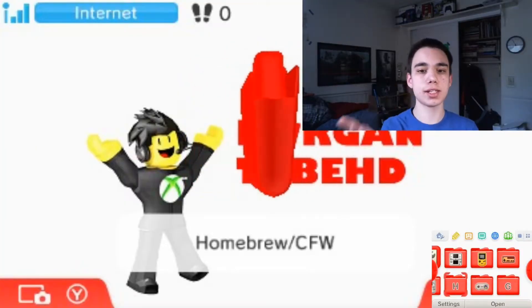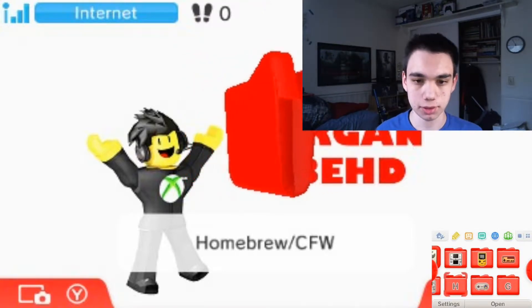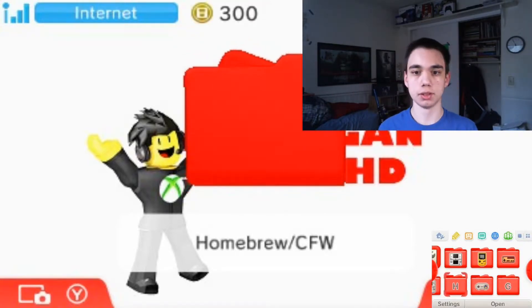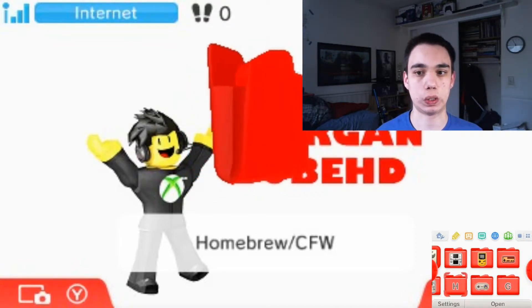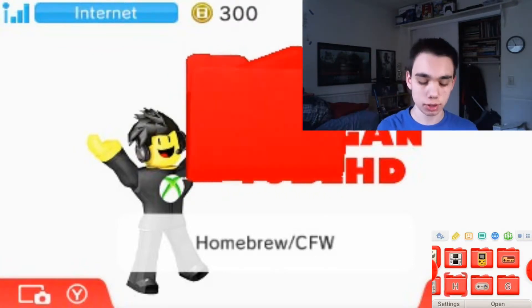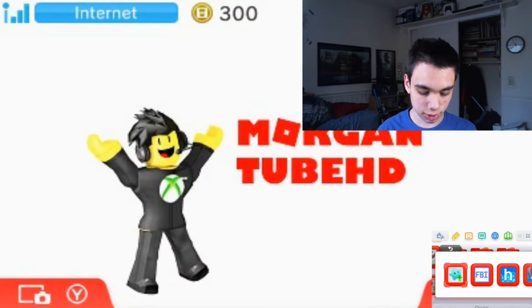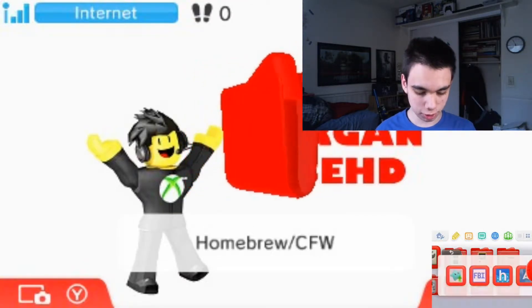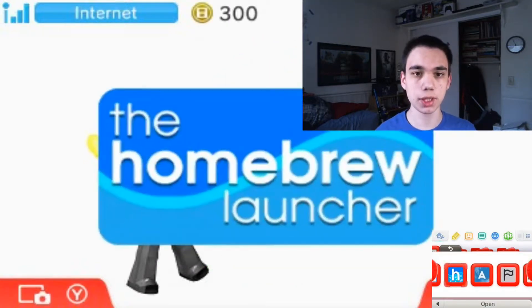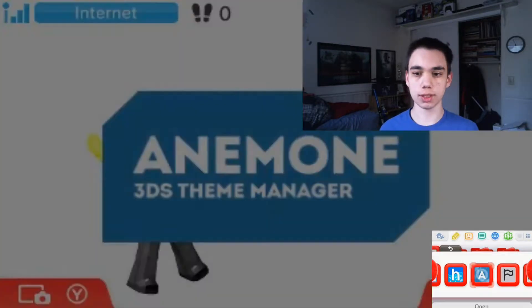Alright, so now that I got my 3DS capture set up — and by the way, I have custom firmware on my 3DS as well — in order to install the theme, you're going to want to go to your homebrew slash CFW folder. You're going to want this program called Enemone — I don't know how to pronounce it really — and you're going to want to launch it.